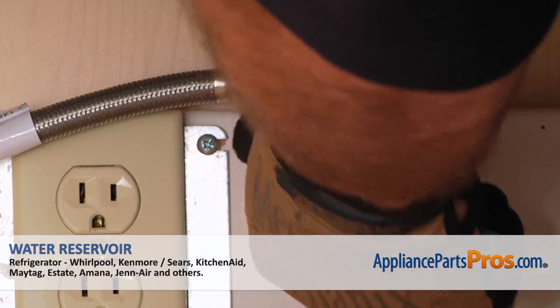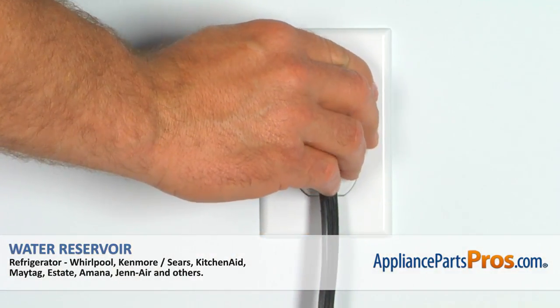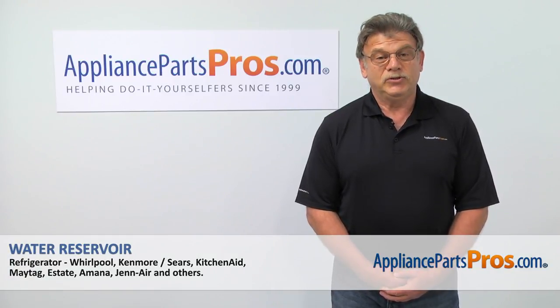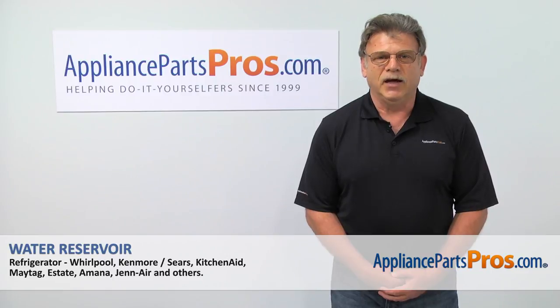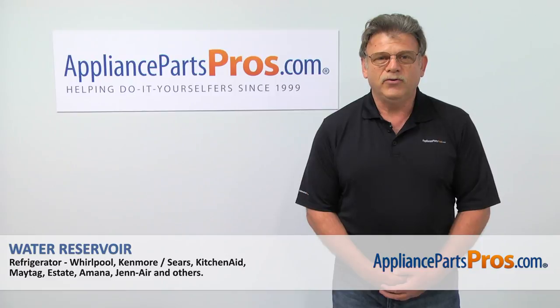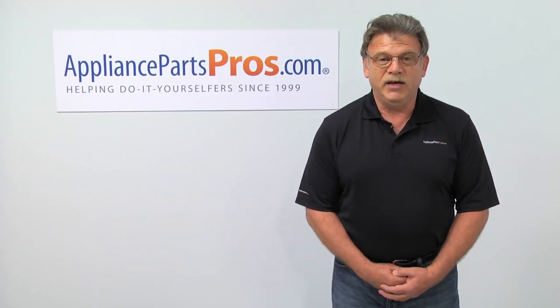Turn the water on. Plug the fridge in and check for leaks. Thank you for being a part of another successful repair brought to you by AppliancePartsPros.com. For any of your future appliance repair projects, please check out our other repair videos available on our site, on Facebook, and on YouTube.